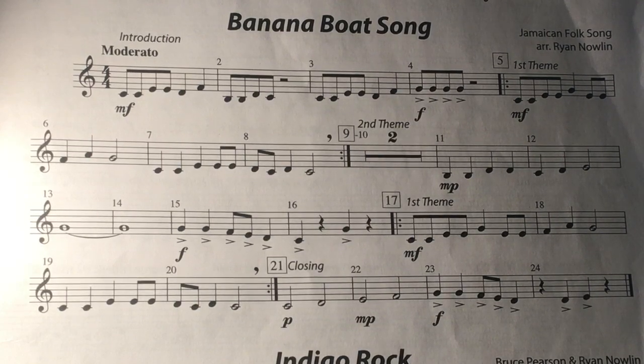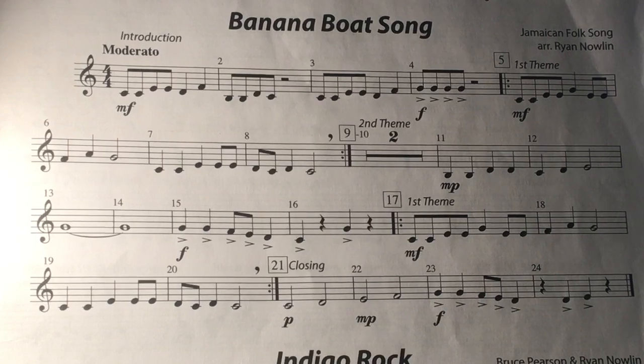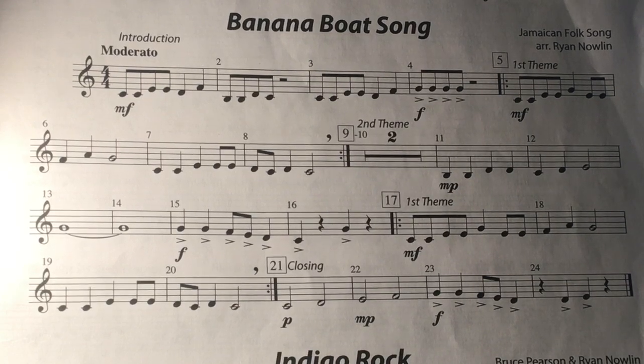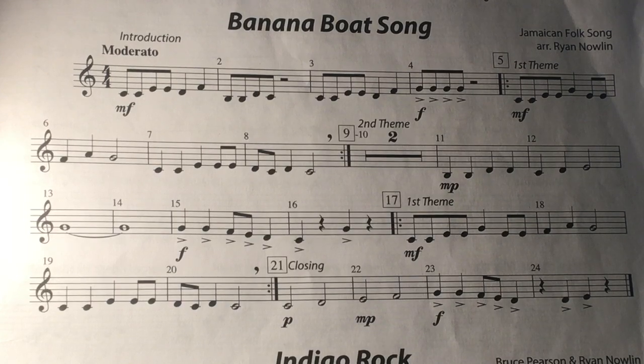Five. Five. Nine. Play. Seventeen. Seventeen. Twenty-one.